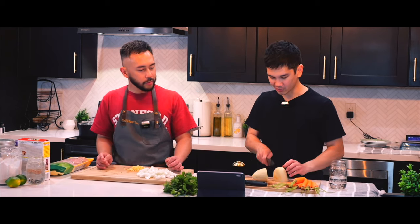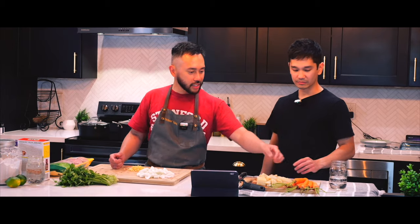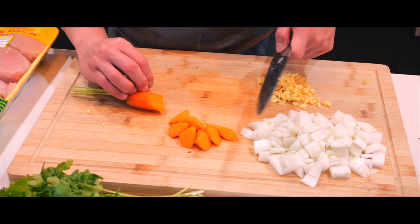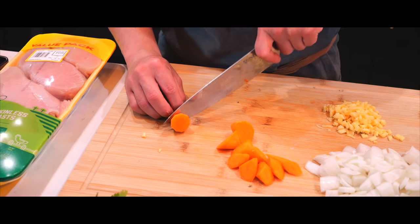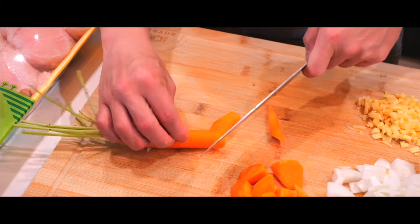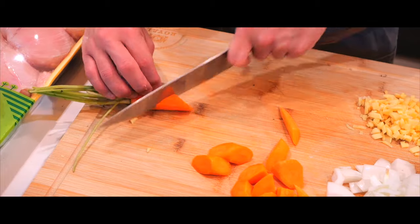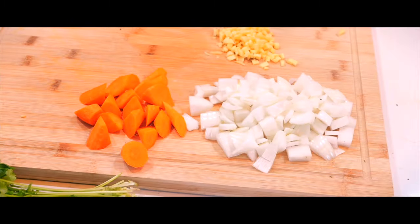We're done with the potatoes. Now carrots — roll cut. Pretty easy, just diagonal, equal. Bam, roll it this way, roll it that way. It doesn't really matter as long as it's all even. It's really freestyle — just rolling different directions, keeping it even. It should resemble kind of like a stew cut, hence the roll cut.